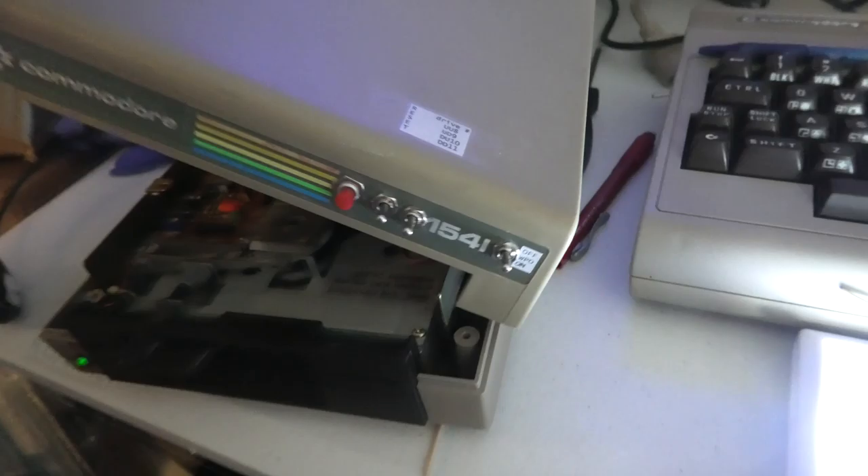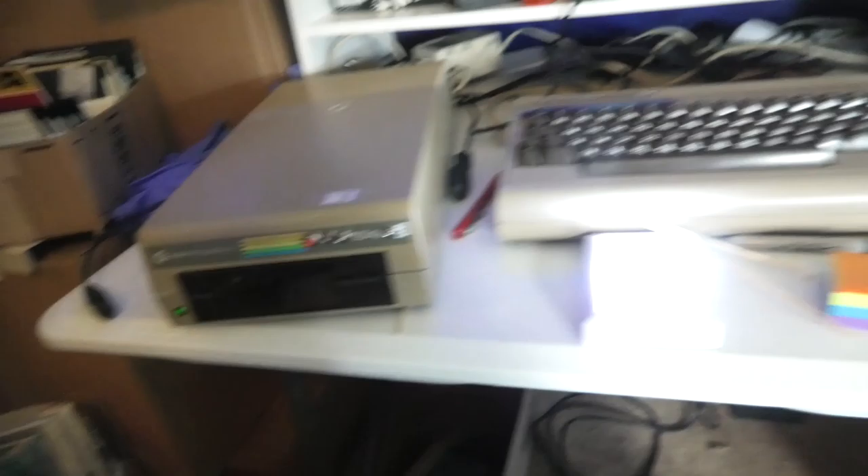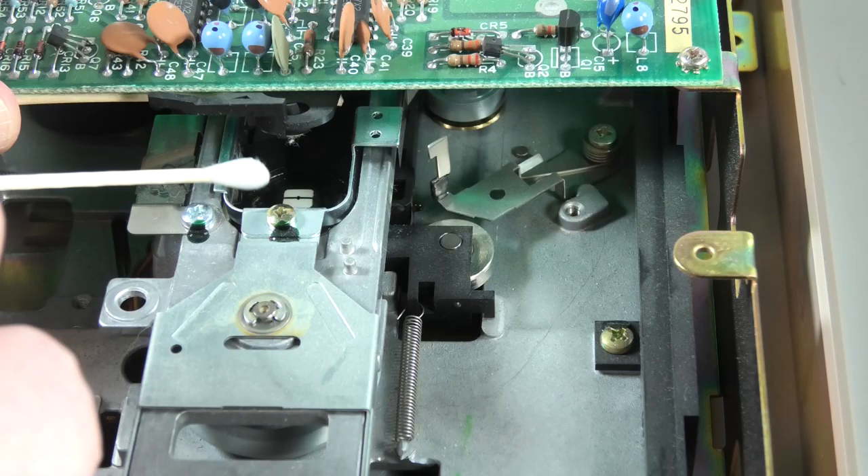I'll have this loose — that just goes right back on. Over here, same thing. You're just going to get in here and clean that little white square thing. All right, that's clean.